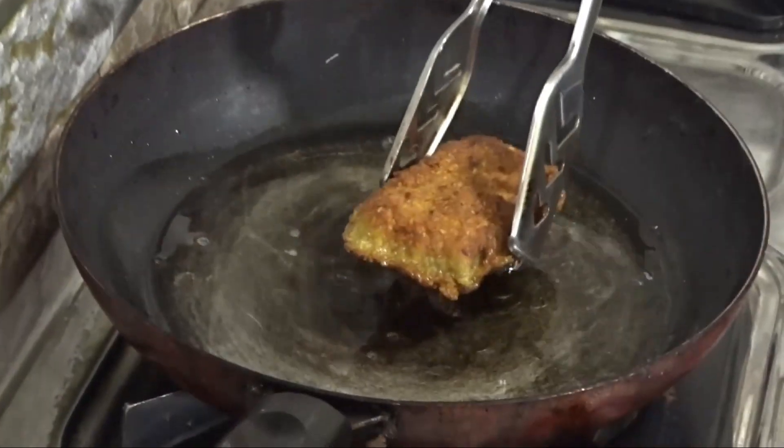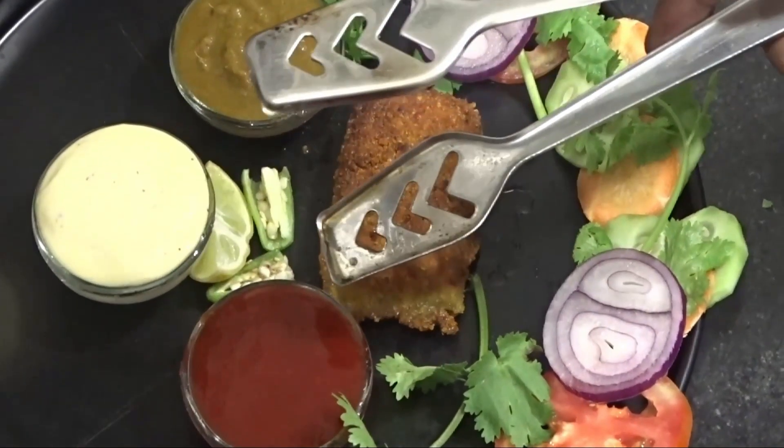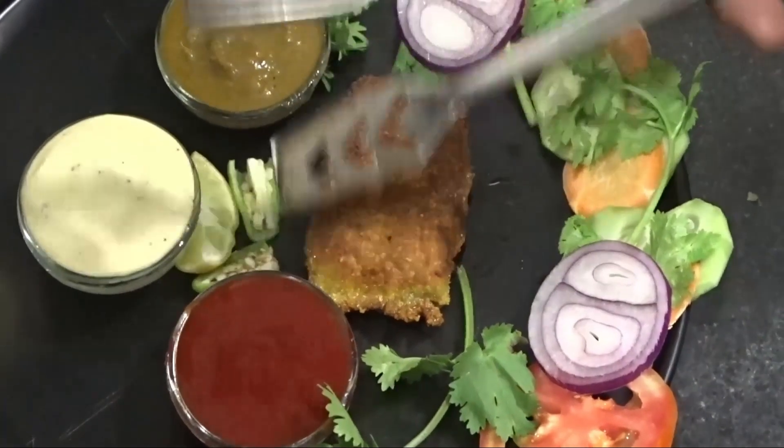Now our fish fry is ready to serve with green coriander sauce, biryani sauce, tomato sauce, along with salad, green cheese, and lemon.